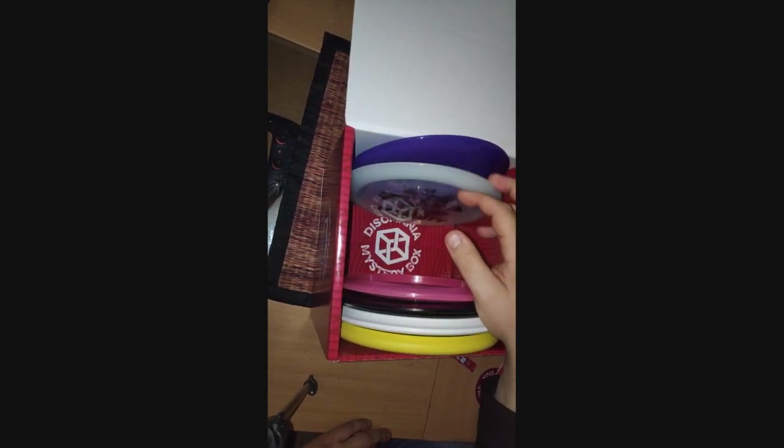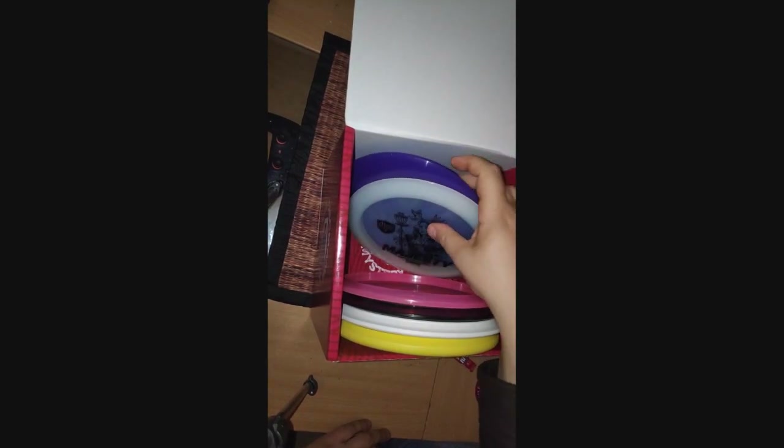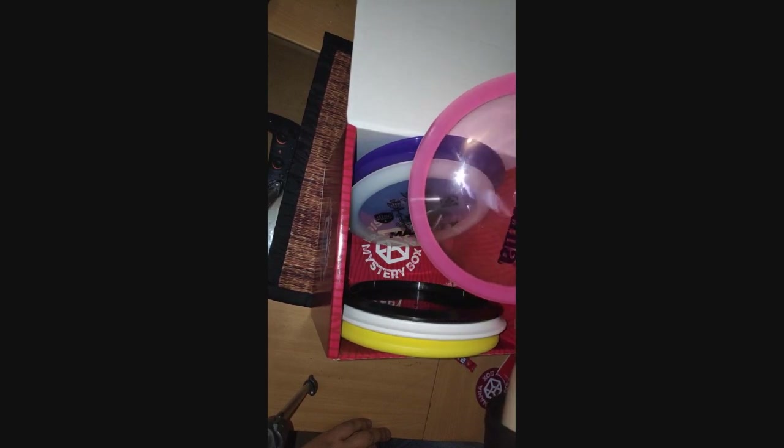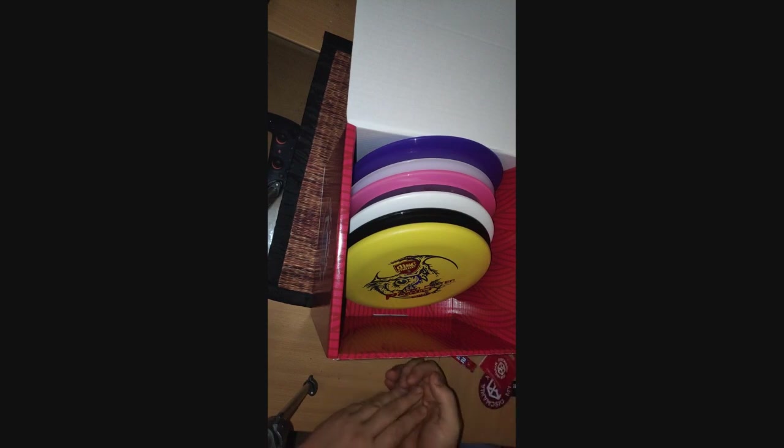But then again, I have two discs here that I probably wouldn't buy — the Enigma and the P2. I don't think I would throw those. This one I might throw, and this one — I only have one of these that I use a lot. But this one is lighter, and it will be interesting to see how it flies. Anyway, remember to enter the competition and you can win some gear or something. The contest is Friday, December 18th — a surprise package. So you win some kind of surprise; I'm not sure what the surprise package is, but that's the deal.